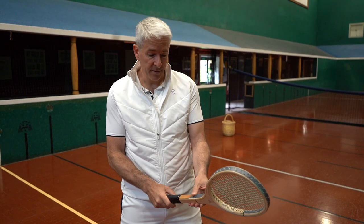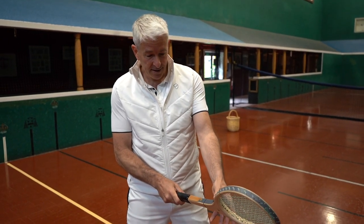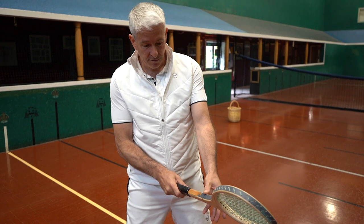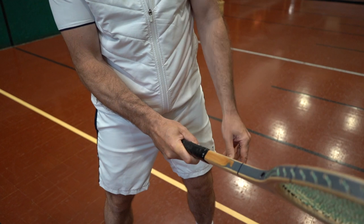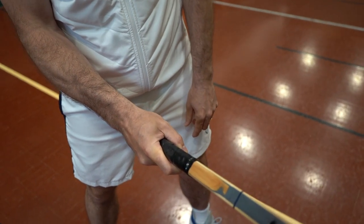Probably the easiest and most simple way to think about this is to take, for your forehand side, run your thumb down the edge of the racket, down into the V of your hand, and so you can see here that is a classic forehand grip.